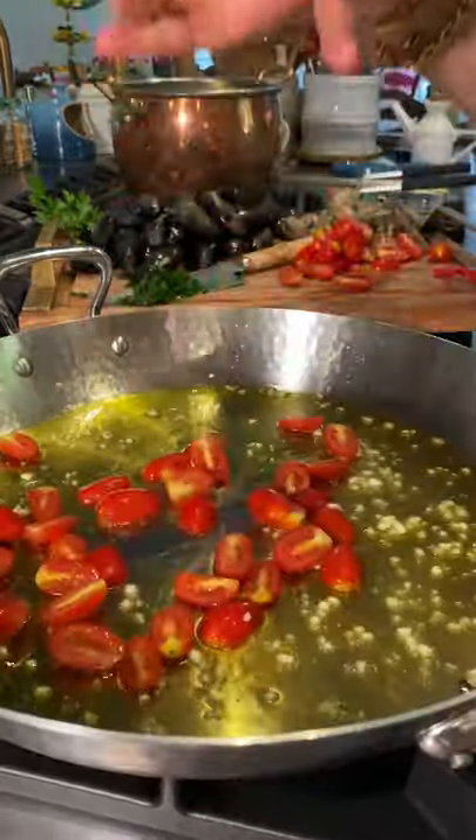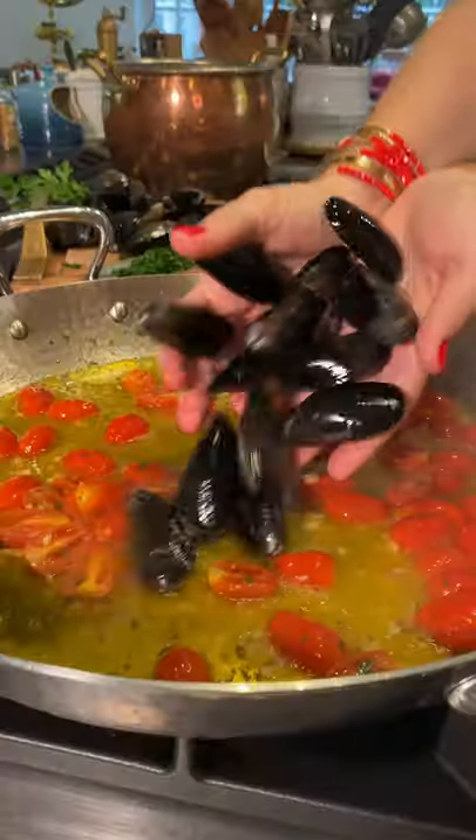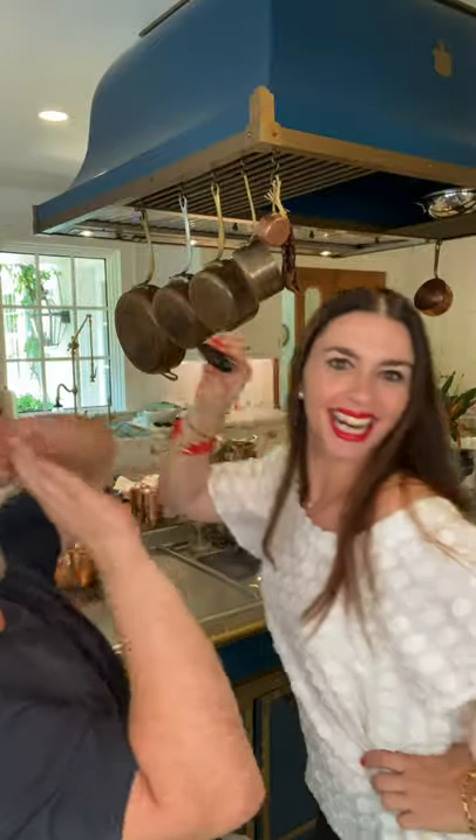Sizzled garlic in olive oil, now grape tomatoes, a sprinkle of salt and parsley. A splash of your favorite white wine. Mussels and clams join in and cover for a few minutes until the wave of Venus transforms it into pure beauty, just like you are.